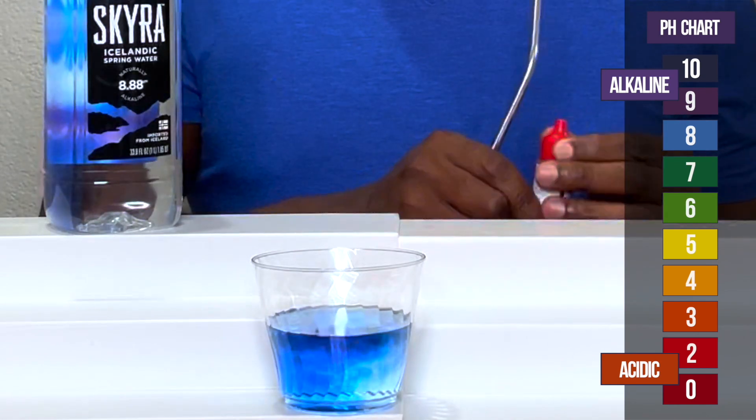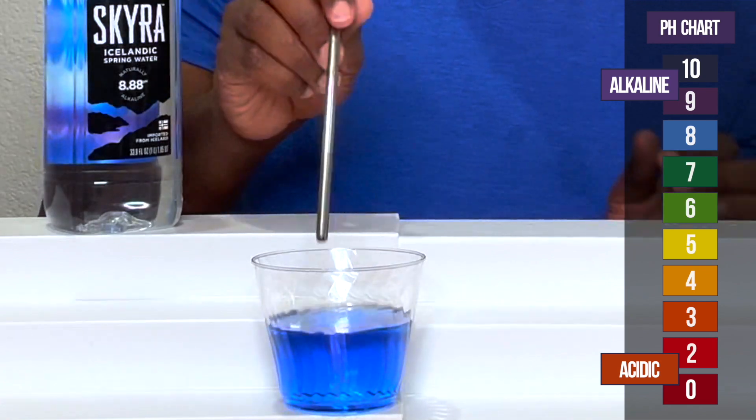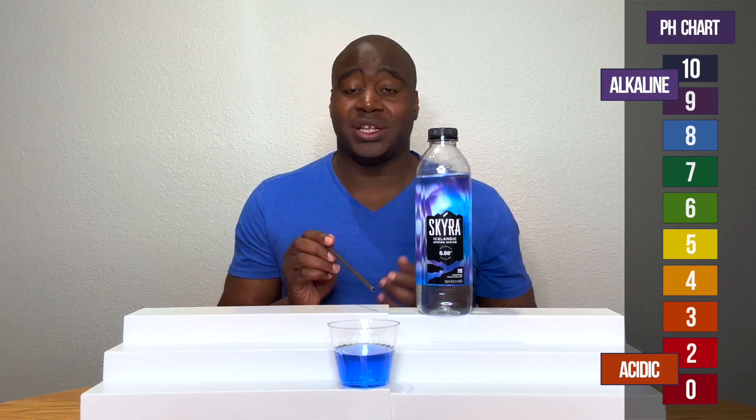Alright, that is looking a beautiful blue. Alright, so once again, it's looking alkaline, so I want to test it.